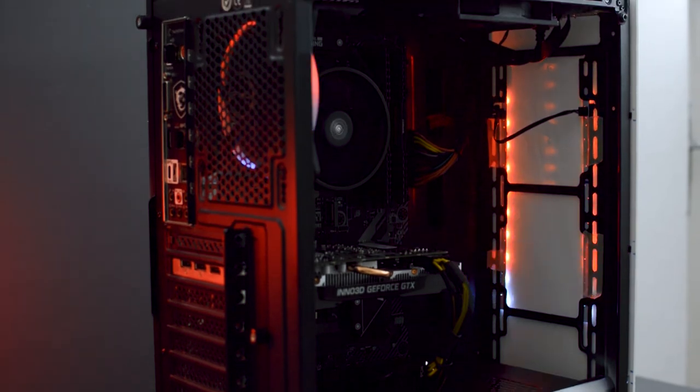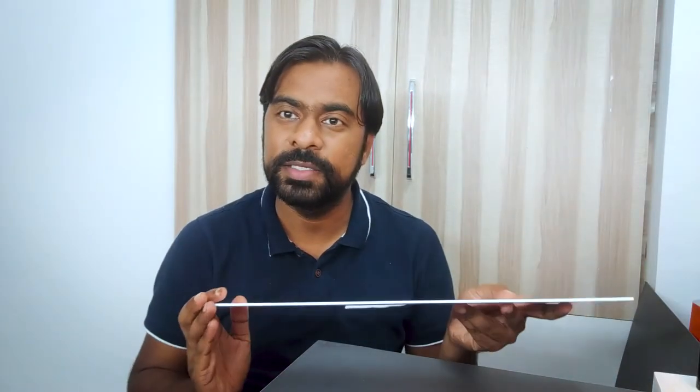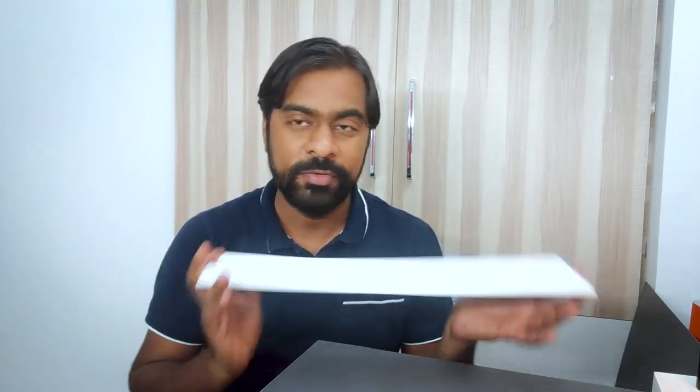I still have a small piece of acrylic sheet left. If I'm able to cut this piece into precise dimensions and mold it into a certain shape, I'm going to fix it inside the PC cabinet. The video would be getting too long for that, so I decided to skip that part, but I'll definitely provide an update once it is done.